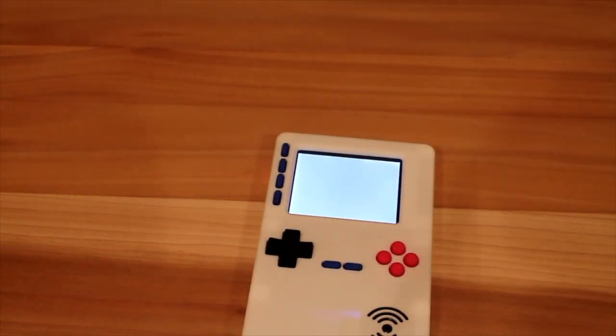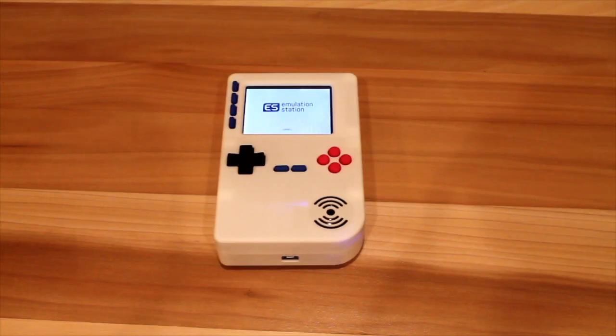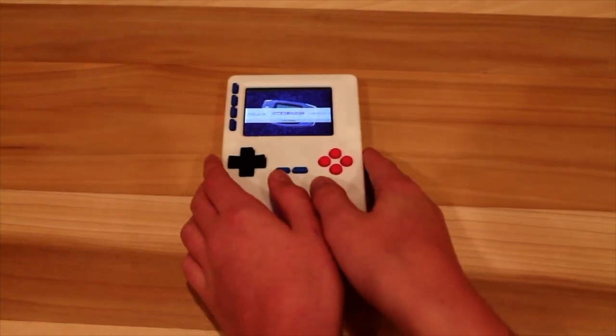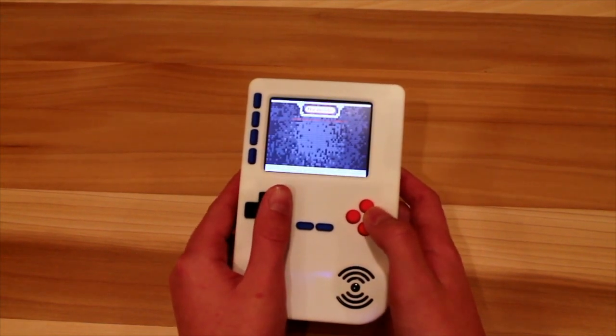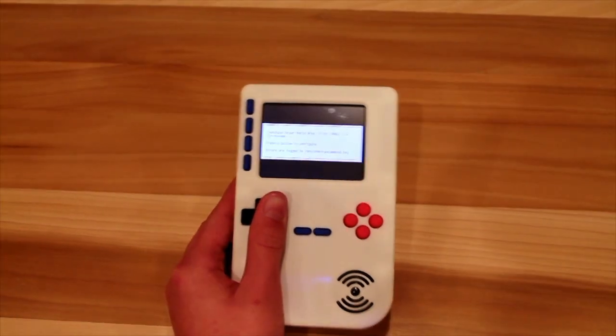My Raspberry Pi takes about a minute to boot up, but since no one wants to watch a minute of blank screen, I just decided to cut that out for you guys. I'll give you a quick little demo of how well it performs playing Super Mario Bros and after that playing the Game Boy Advance version of LEGO Star Wars 2.